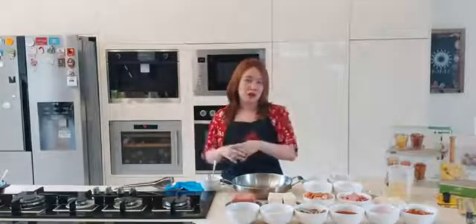Once we put everything in to boil, we can add instant noodle — just the noodle. I have minced garlic, gochugaru which is red pepper flakes, and gochujang which is red pepper paste.